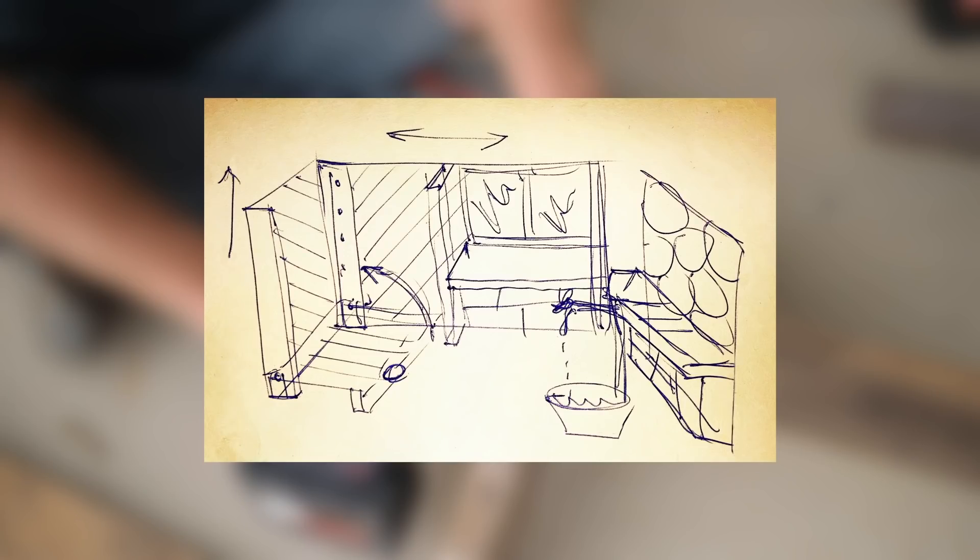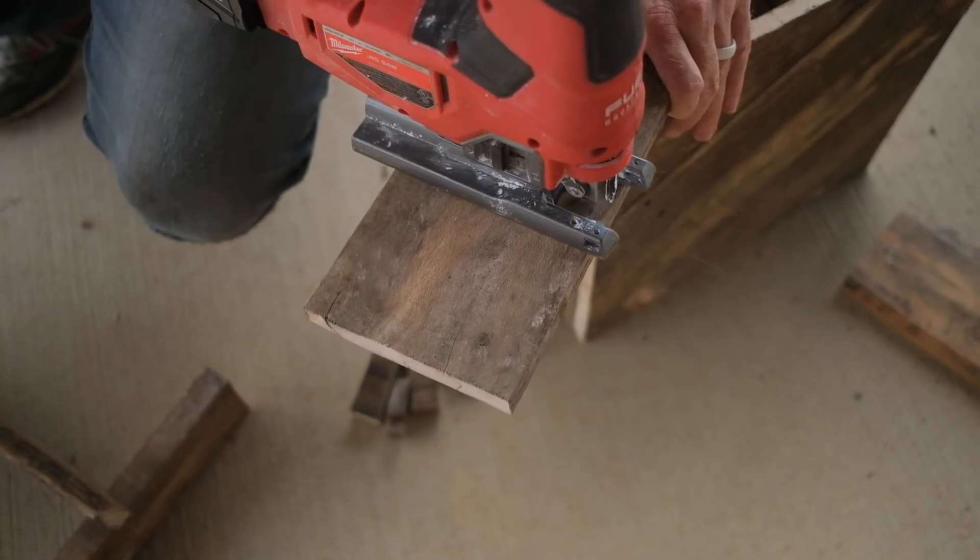Now we want some cool patinated trim pieces for this little window section right here.